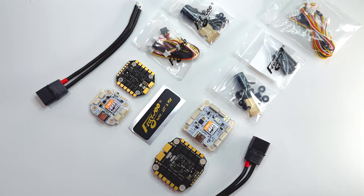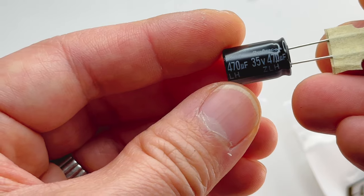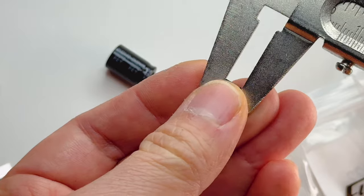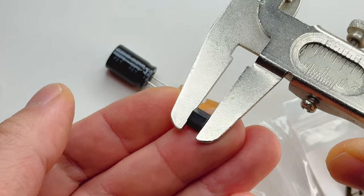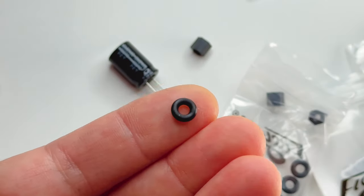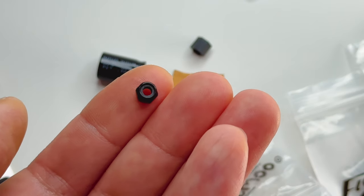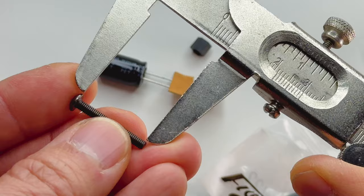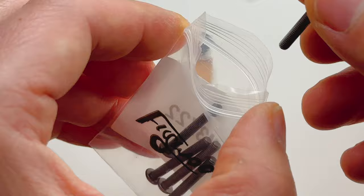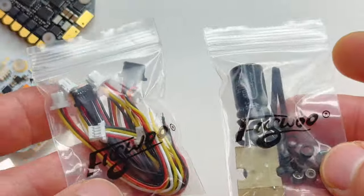So the 30x30 stack comes with a pretty big cap - it's a 35V 470uF capacitor. We have some really robust M3 nylon standoffs that are 5mm tall. Also in the bag we have these silicone donuts. It also comes with metal nuts to secure your stack, and M3 screws that are 21mm in length - that's the perfect length to secure your stack without too much metal sticking out. And we have all these plugs.